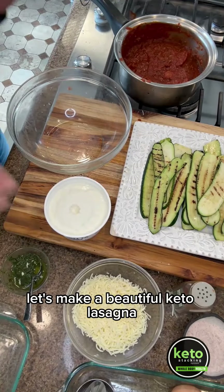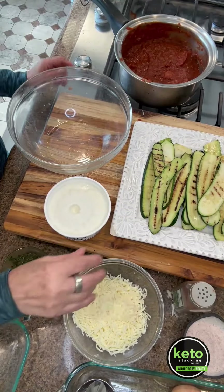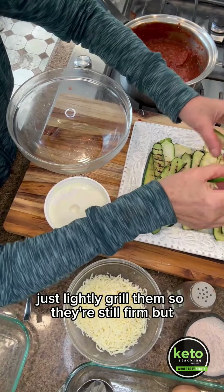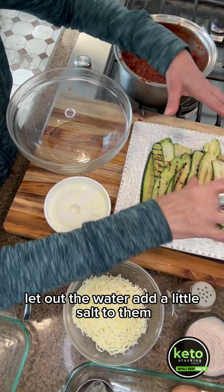Let's make a beautiful keto lasagna. I've grilled some zucchinis — just lightly grilled them so they're still firm but soft enough, because we don't want them to be mushy. Let out the water and add a little salt to them.